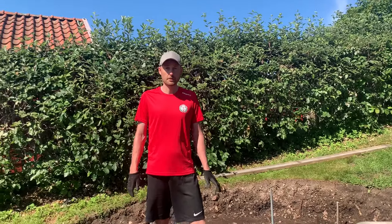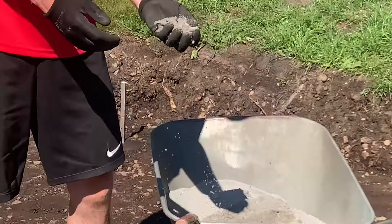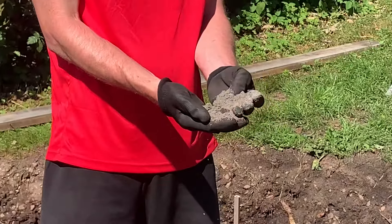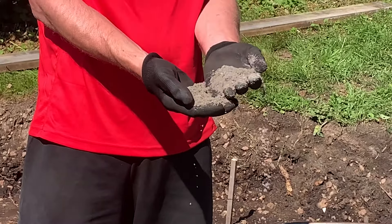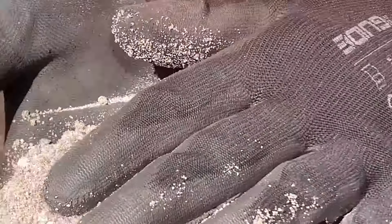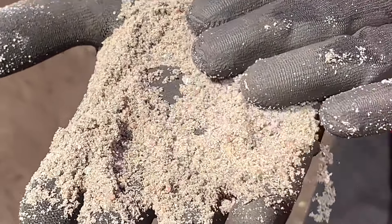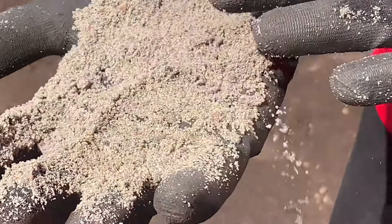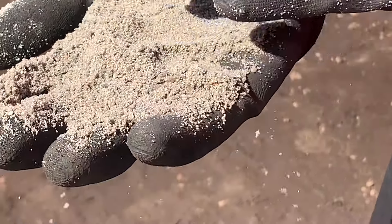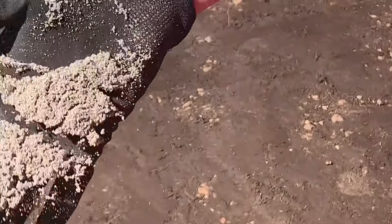Now I have compacted the ground and now I'm going to put the other material on top of it. It's a mixture — a crushed stone. It's a mixture of stone and small stones and even finer stones, but it's not sand. It has some load-carrying capacity when you compact it.